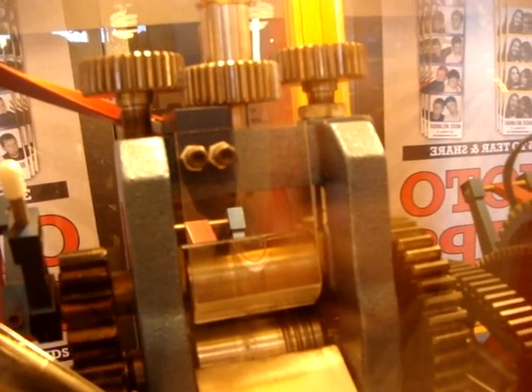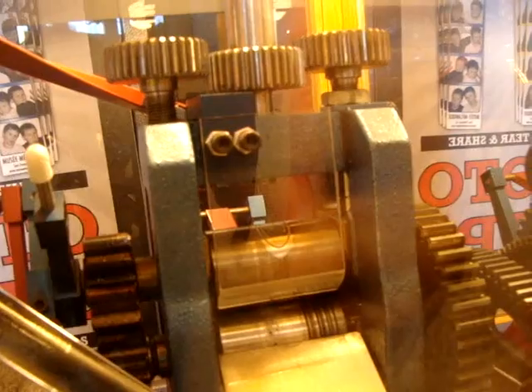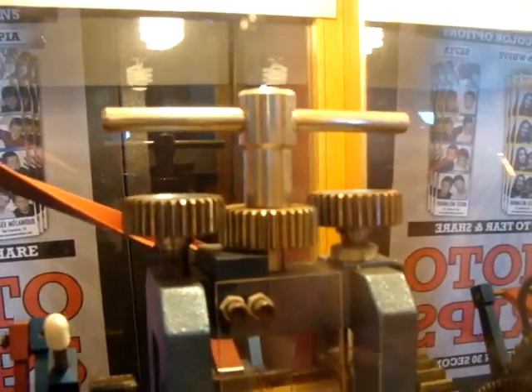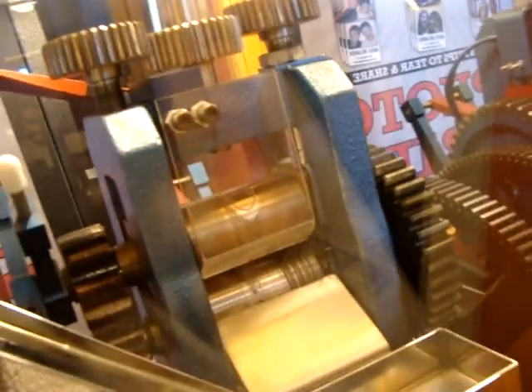Cool, you can actually see the mold — the press there. What do you call it? I forget what you call it. A mold? And things turning, gears. Why do we have this slide here?